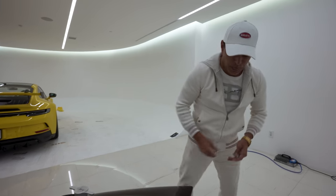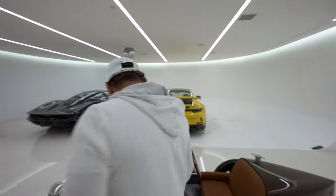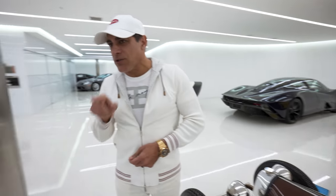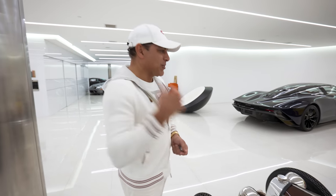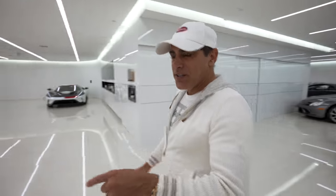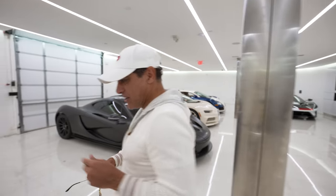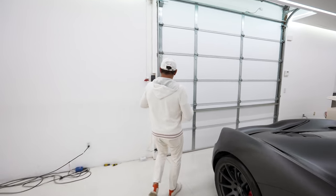How old do you think Enzo's going to be to drive this by himself? I would give him two more years. I don't think I could squeeze right behind that P1 — I think we need to move it. Last time I drove this Bugatti in white and they delivered it to my house, I lost my hat twice. So this time I'm going to make sure my hat's not going anywhere.